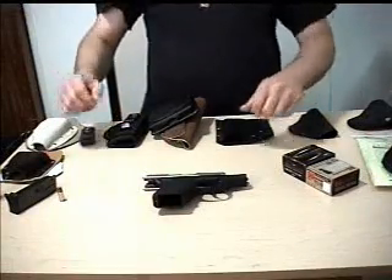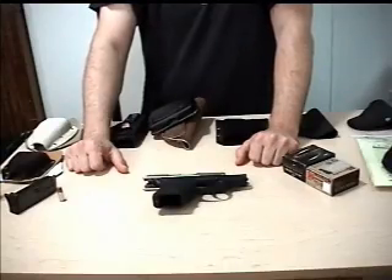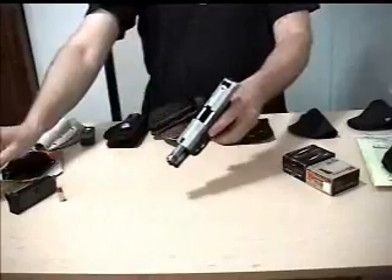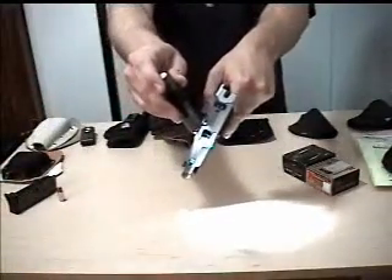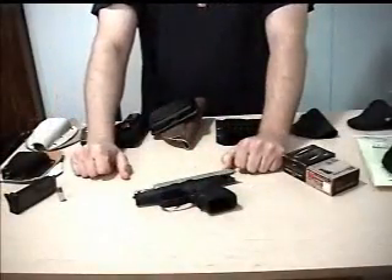Hey guys, I know it's been a while — it's been about six months — but we're going to pop in here with a little update on the Kel-Tec P11 9mm. Safe check for all the safety Nazis out there. Nothing there, nothing in there, and nothing between my ears.